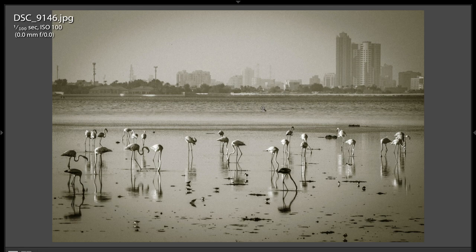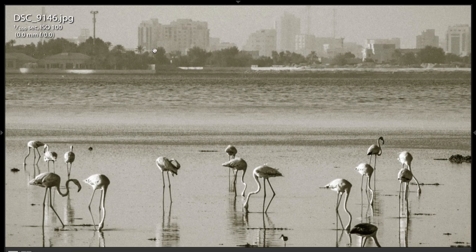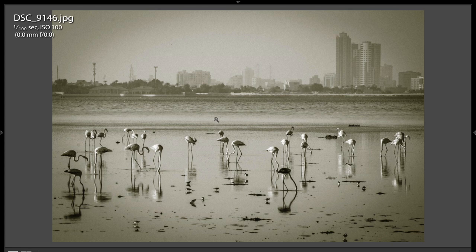I like this shot too. It has some type of black and white processing, so it gets a lot of grain — you can see there's a lot of noise in the shot. It was 1/100th of a second, ISO 100. I'm getting these weird numbers — zero millimeters at F/0 — so I'm not sure what's going on there. But I like the shot. The flamingos are interesting. Looks like probably it was a hazy day; the sky probably wasn't very impressive, so you did what you needed to do with the processing to make it a compelling image.